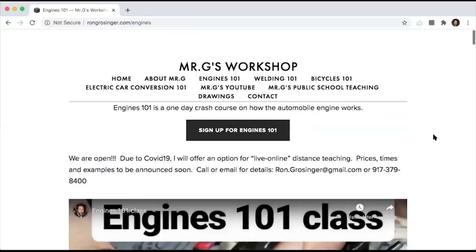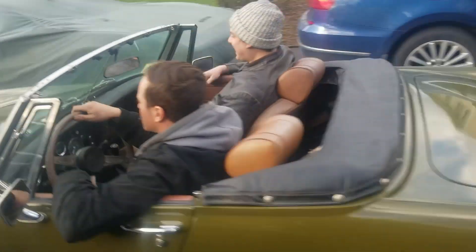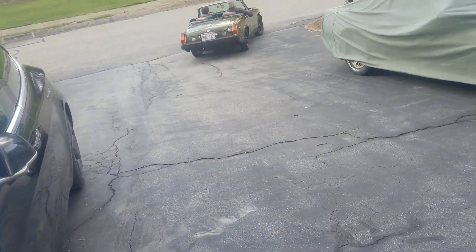Hey, it's Mr. G. Thanks for watching that episode — I really appreciate that. If you're interested in learning how all those parts and pieces work, I have classes on my website: Engines 101, Welding 101, Electric Vehicles 101 — all of which will get you to the point of converting your car or learning mechanical things and fabrication. Stay tuned for next episode — we're going to convert a midget car from gas to electric. Peace.